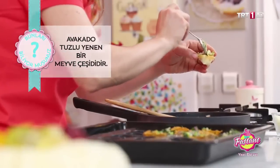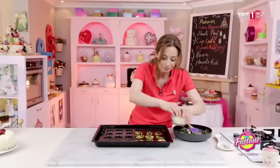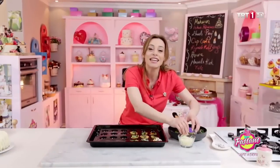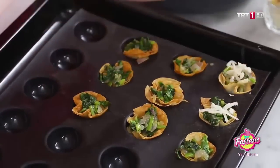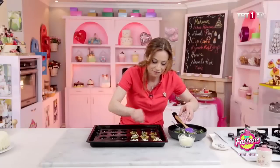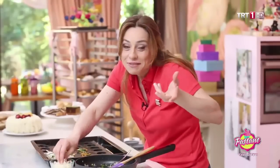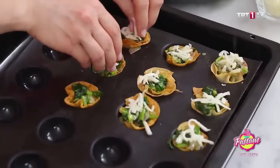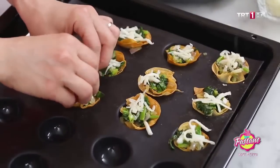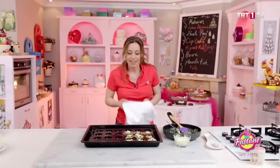Soğanını ve hazırlamış olduğum ıspanakları doldurdum. Üzerlerine kaşarlarımı ekliyorum; ve sadece kaşarlar eriyene kadar fırına koyacağım. Diğer malzemelerimi hazırlayana kadar kaşarlarım ermiş olur, fırından alırım. Bu kadar. Sonra servis de hazır. Dışı çıtır, içinde güzel sebzeler var, üzeri erimiş kaşar. Lezzetli bir atıştırmalık; bunların adına ıspanak sepeti diyoruz.